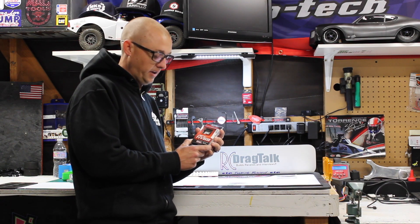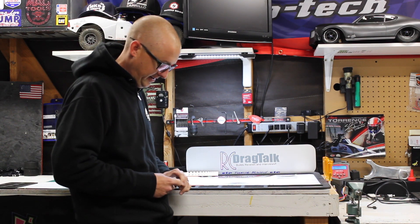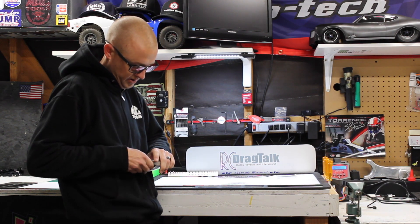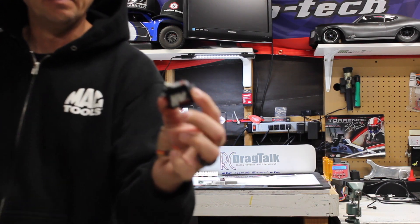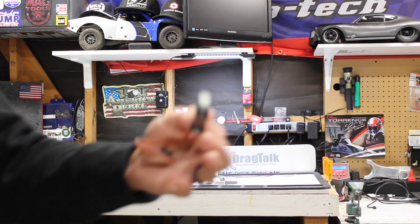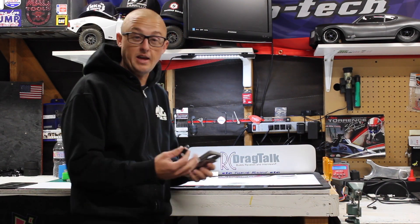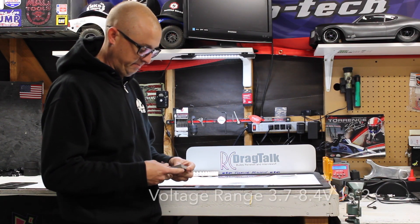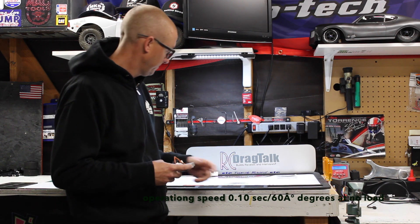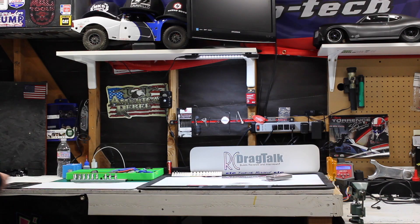Next up on the list of parts to show off, we've got this wonderful MKS HV69 servo. I'll put the specs up on the screen — I'm not going to mess anything up by telling you numbers. From what I've been told, this thing was designed for the Traxxas funny car, so it's a direct replacement servo for that. It will also work great as a pro mod servo, pro stock servo, rail funny car — you name it. It's very lightweight, has great numbers, and they also have these sweet aluminum servo horns. MKS makes awesome servos.